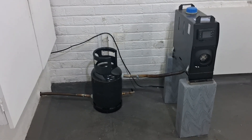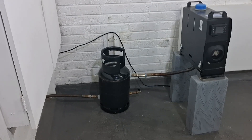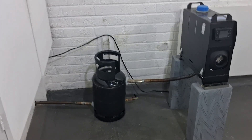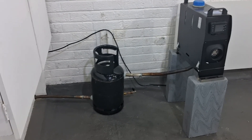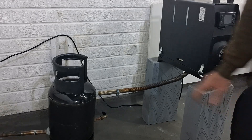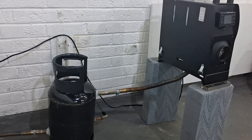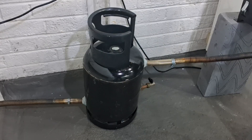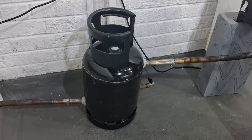Hi guys, Andy here messing about with the diesel heaters in the garage again. Today I'm going to show you how I'm getting free hot water using waste exhaust gases from my diesel heater. If you've got one of these heaters you'll know how hot the exhaust gets - you cannot touch it when the heater has been on for a few minutes, and this is just wasted energy. I'm trying to make use of it.